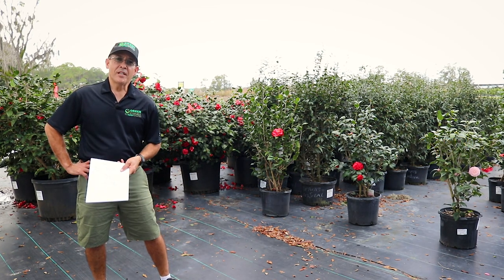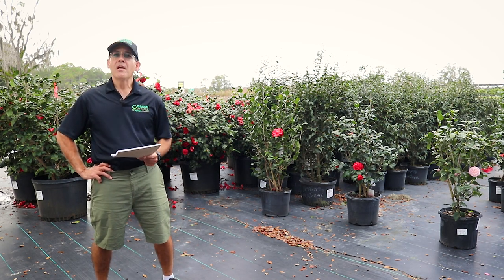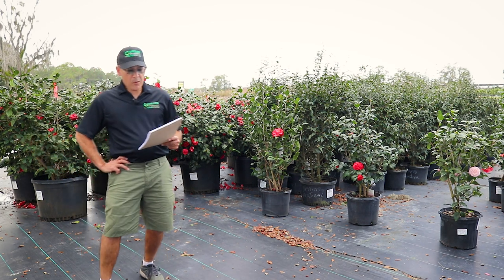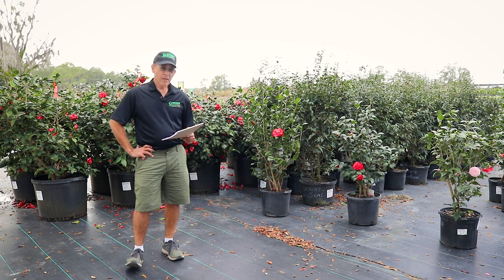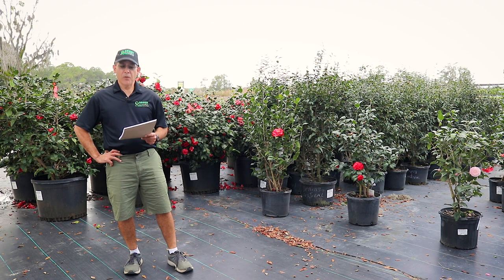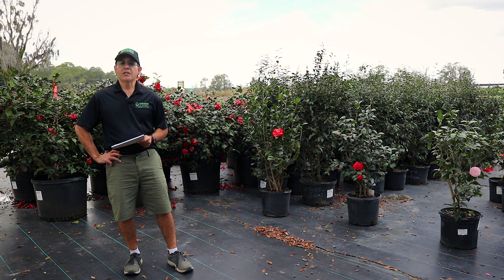So if you ask yourself, how do I get good fall color, good winter color in my garden? One of those answers is camellias. They're known as flowering trees or shrubs. They're slow growers for partial shade to full shade, and they do make quite a statement in your fall and winter garden for an amazing swath of color.